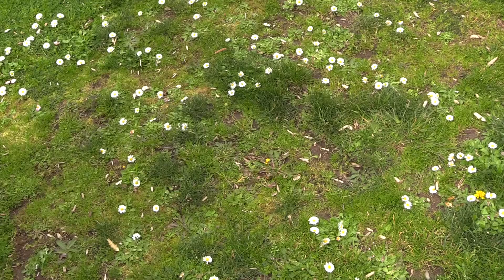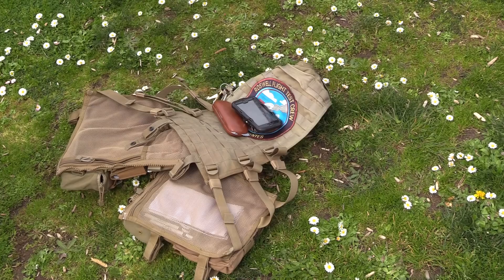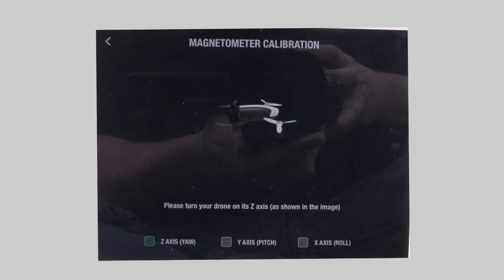The first thing we have to do before we go flying is calibrate the compass. The first step is to remove any metal objects from your person and make sure you're standing well clear of any metal objects in the environment. Then we're going to follow the on-screen prompts in the app. We're going to have to rotate the aircraft through all three axes — just follow the little picture on the screen.